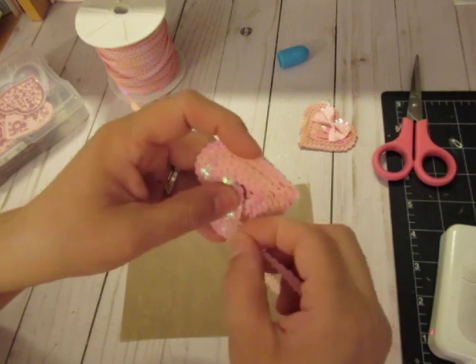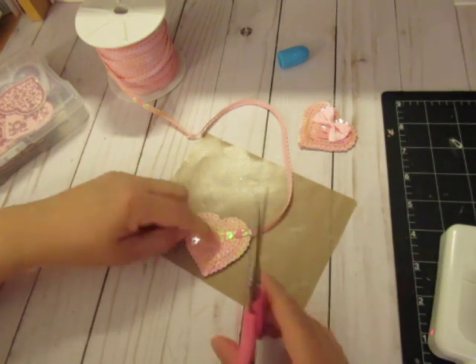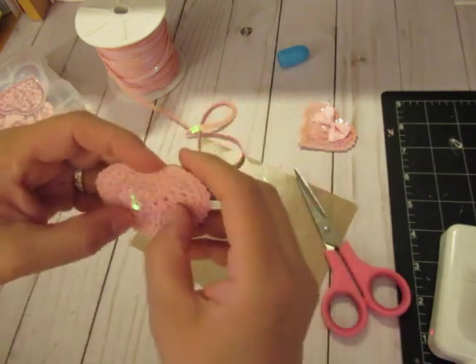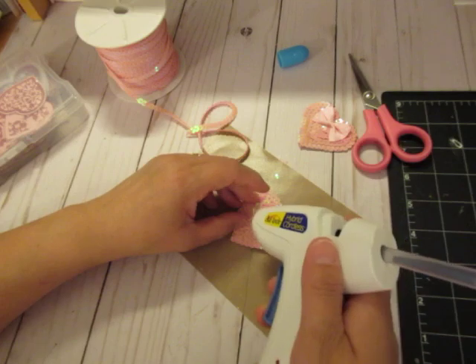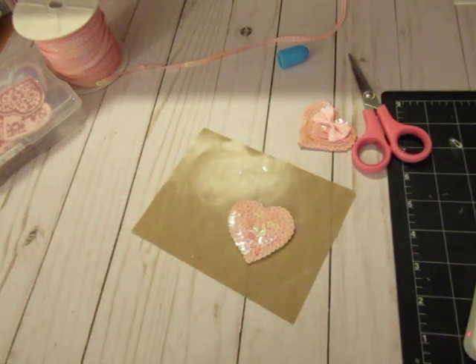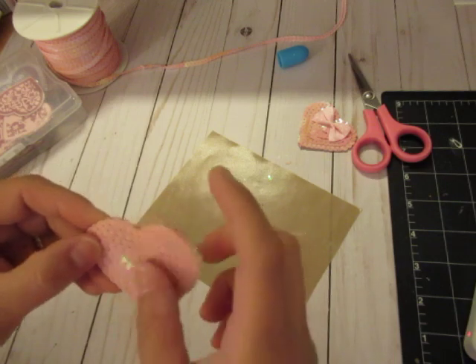I can cover that little hole there. I'm going to hold it down before I cut. I'm going to make sure that it's in there. It's loose so I'm going to go back and touch it with some glue. I'm going to do a quick hit with the heat tool just to get any extra glue that might have seeped. I can't put it on for too long because it will melt your sequins.